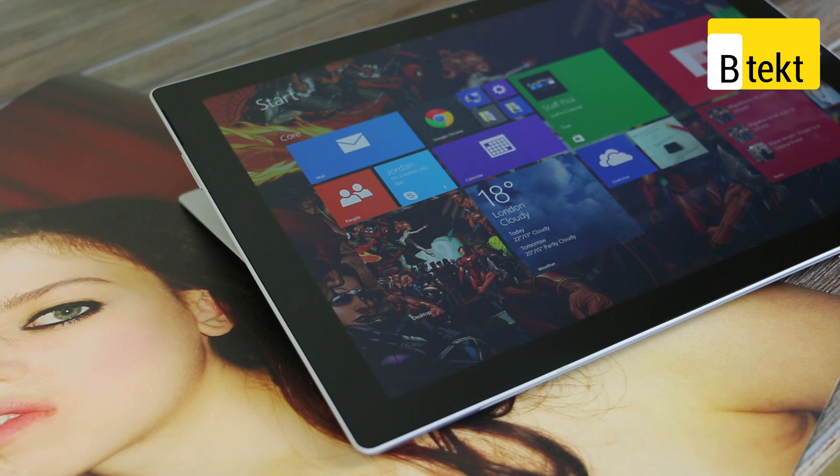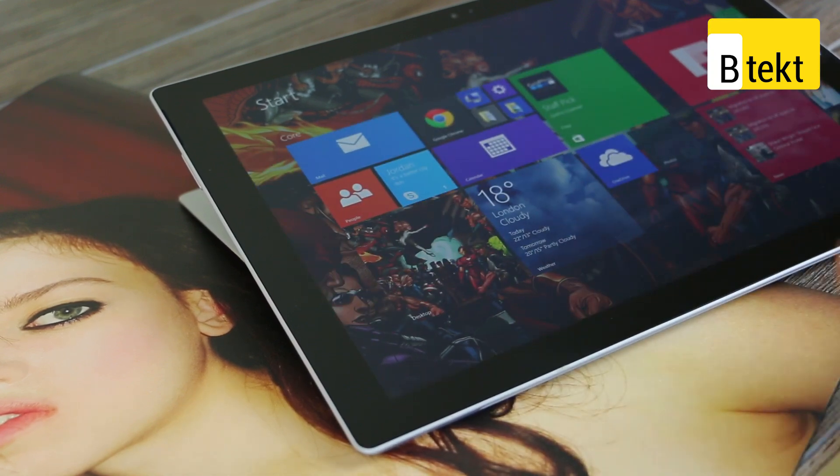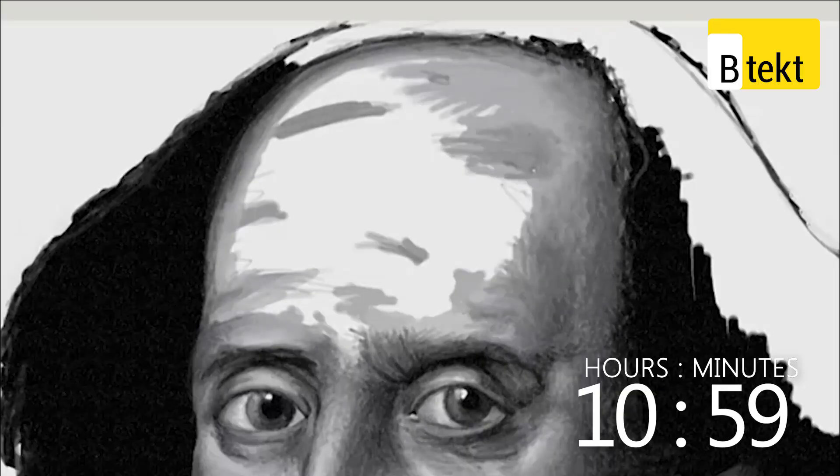Is this going to be much worse? Will it suffice for your basic drawing needs? Well, Microsoft certainly seems to think so. If you saw yesterday in our news feature, we covered the fact they got James Milner, the ballpoint artist, to do some very, very cool stuff with the Surface Pro 3.